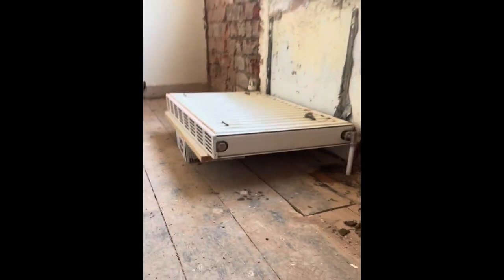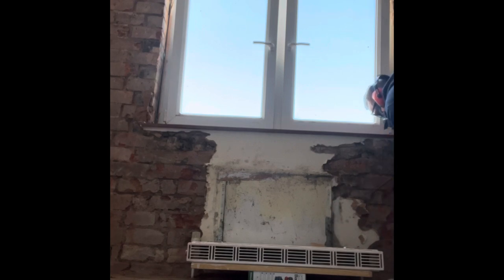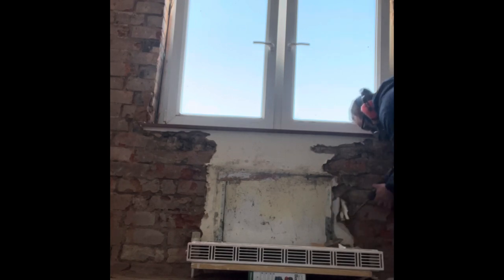This has now given us plenty of room to get behind the radiator. You can take the brackets off if you want — in this instance I just had to take all the plaster off the wall, so I've left the radiator isolated at the valves until I've finished all the work.